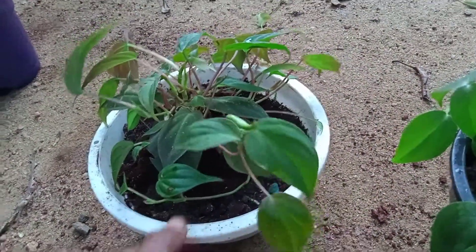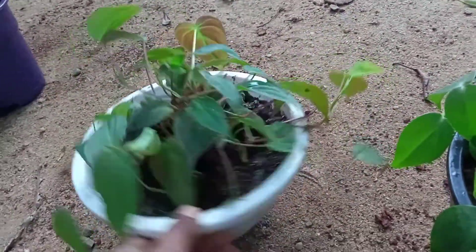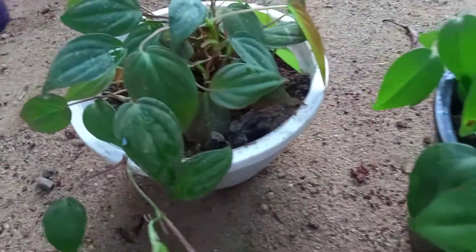This is a Philodendron micans. This is a hanging plant. It's sticky and it's not easy to climb.